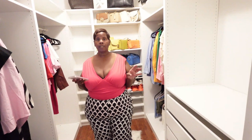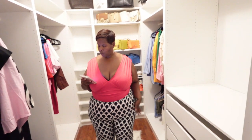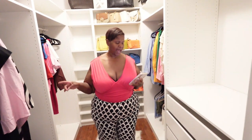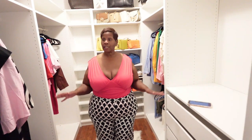Getting into these next bottoms from Boohoo — these are the plus woven geo print wide leg pants and I got these in a size 18. I got these all on a BOGO sale so they were on the free side, and I'm so happy I ordered the right size because they have no stretch. The bodysuit I'm wearing is from Express — I have an Express haul coming soon because I love a good Express body suit.